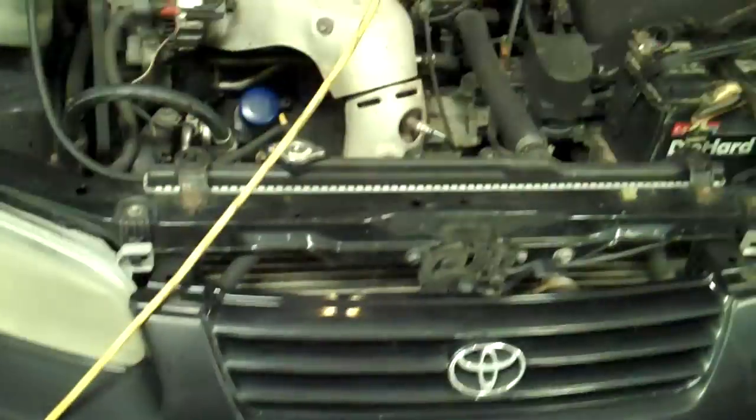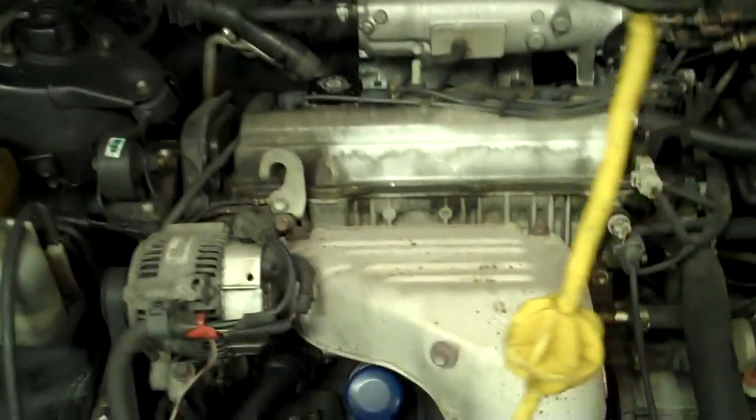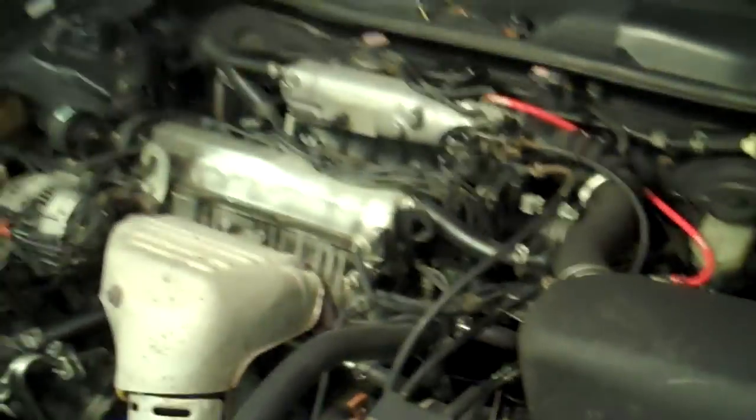All right, we're burning the midnight oil here. It's dark outside, it's midnight. We have a 1999 Toyota Camry and we are going to do plugs because it's running rough.